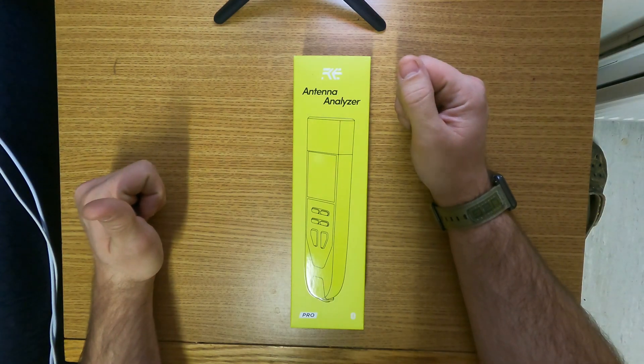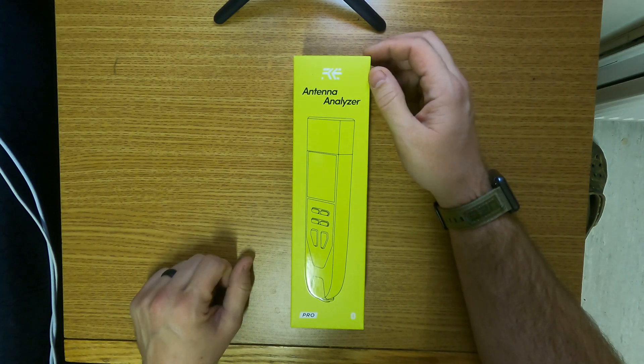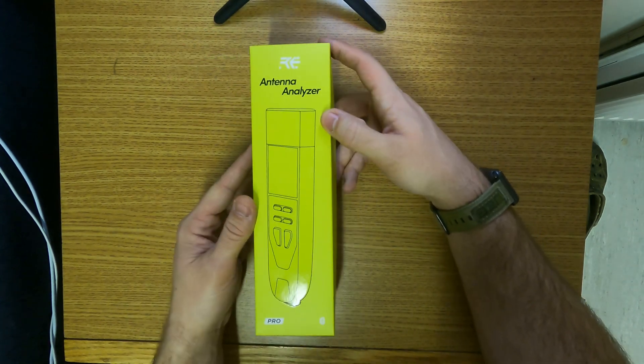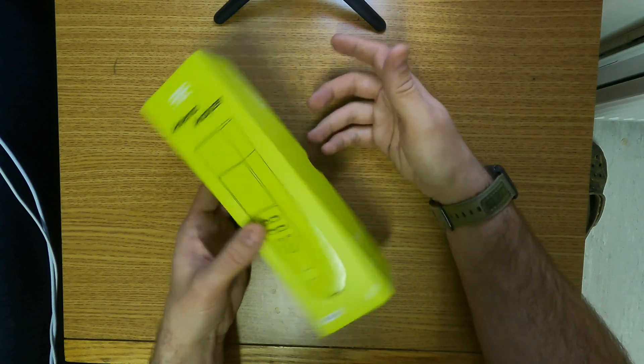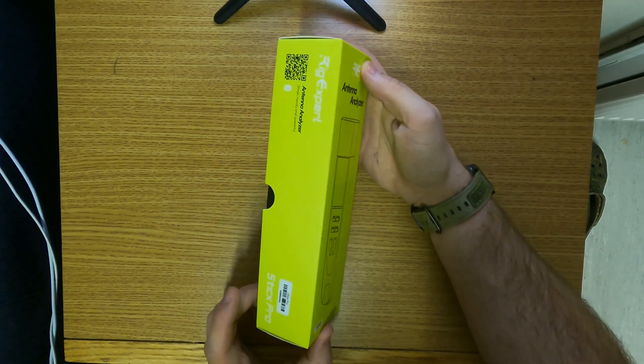Good afternoon everyone, this is FitFo here. Today we're going to be going over a little bit of an unboxing and overview of a new toy I just got — the Rig Expert Stick Pro, the one up to 600 megahertz. Should be pretty fun.